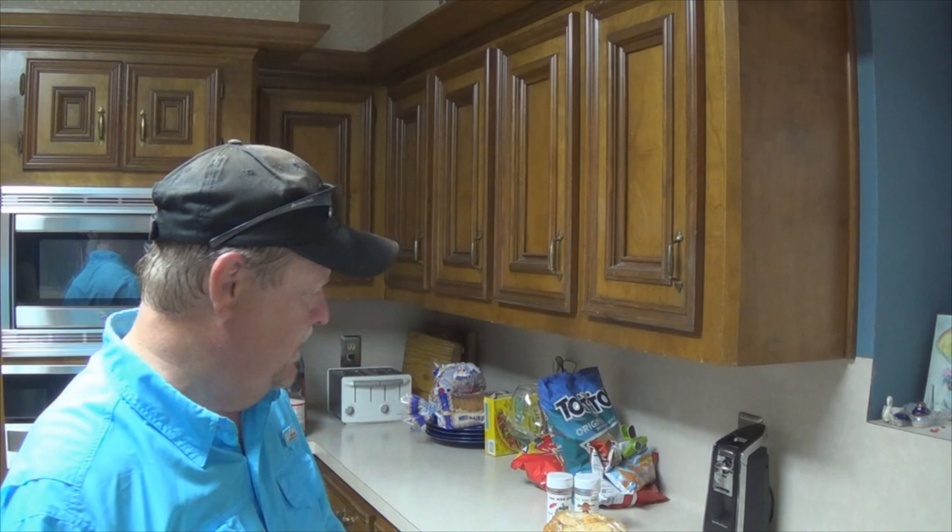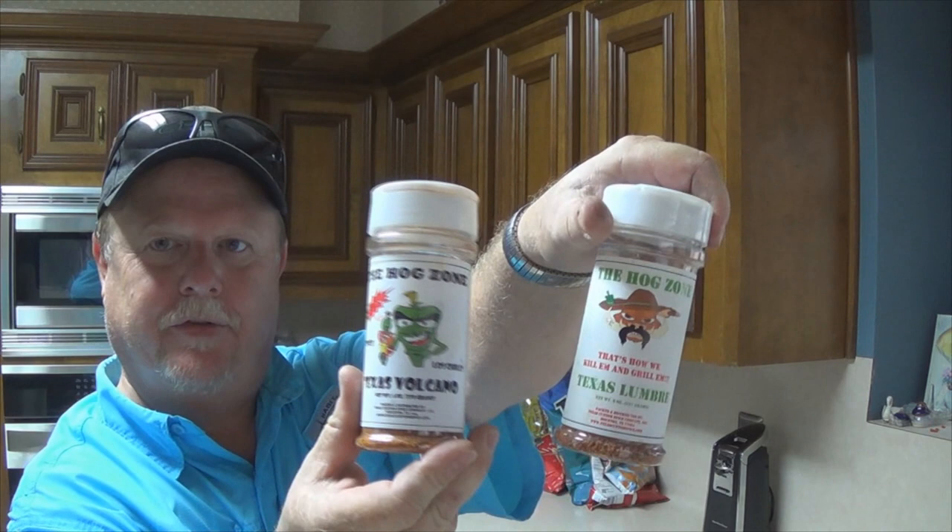Last night I woke up, couldn't sleep — of course my mind is always on food. So I bought a bunch of chicken thighs and decided to marinate them. All I used was two lemons: I squeezed all the juice out of them, put it in that bag, and added this. That was about 4 or 5 hours ago — they've just been sitting in the refrigerator.